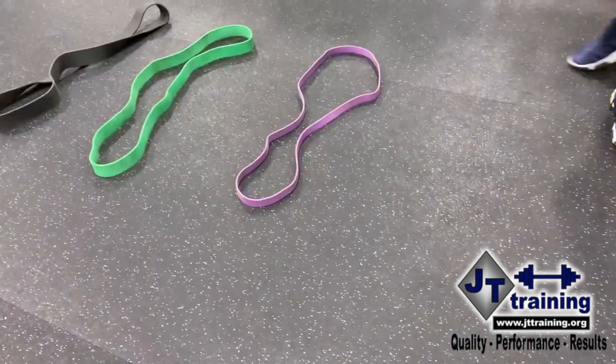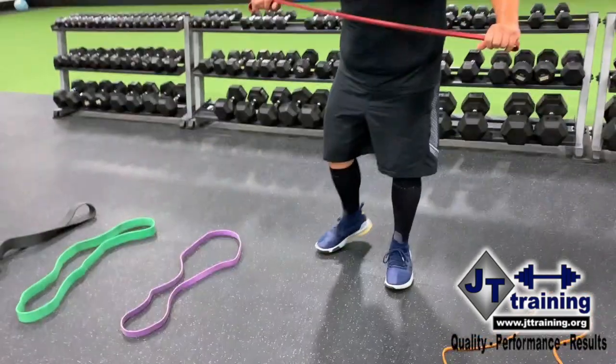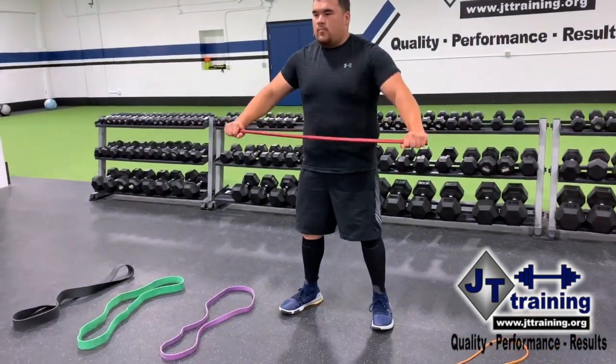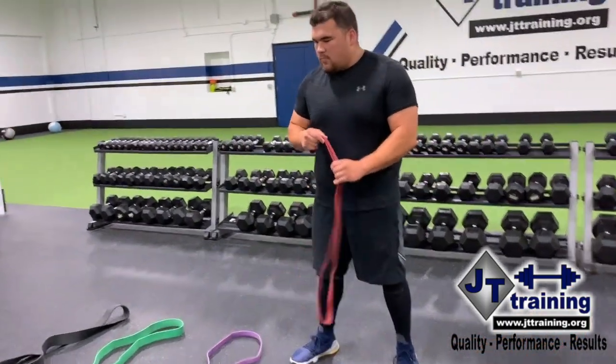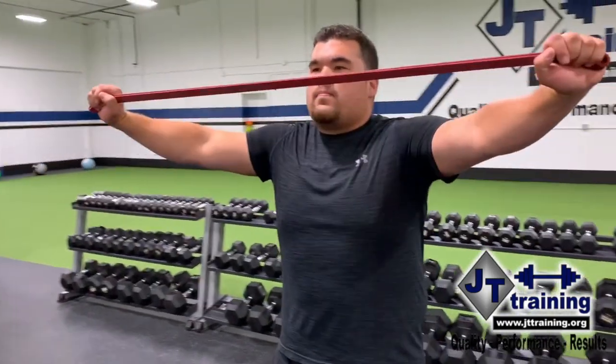So don't think one band is too hard or one band is too weak. You can have several variations throughout the band. Each band has a lot of different tensions and different loads, so just by positioning it you're going to get different tensions.